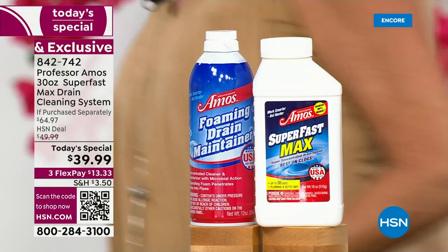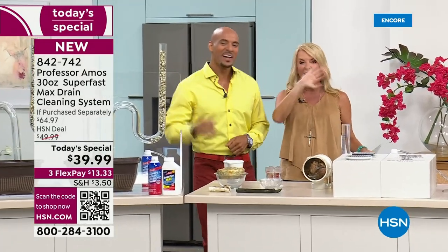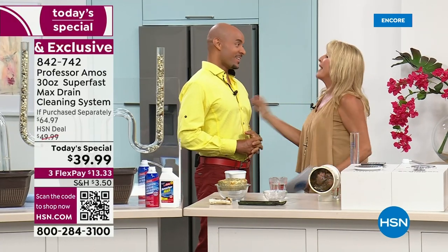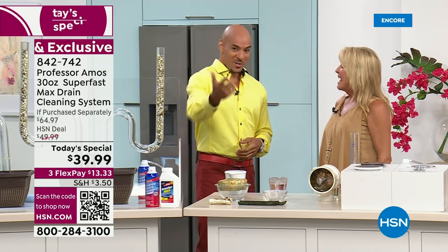This is Amos Harp the Third — happy 19th anniversary! I know your dad's watching, so hi Professor, we love you. It's good to have you back. 19 years here, but 40 years making our drains clean — actually making our life squeaky clean. Work smarter, not harder. It's great to be with you again, it's so fun. For you at home, it's great to be with you too. And by the way, it has been forever since we've done a Today Special with the Max Clean.